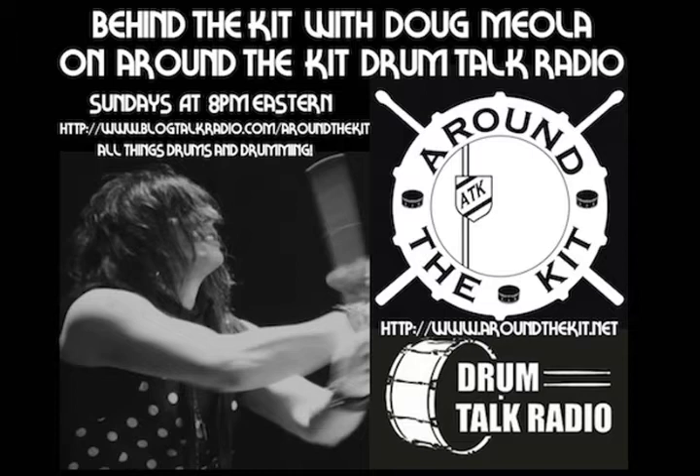We received a question from one of our Around the Kit listeners — this one coming in from Anthony, listening in Boston, Massachusetts. Anthony sent me a message and said: 'I play in a band that does a lot of classic rock. I love the sound of those drummers and want to know if using a bass drum head without a hole cut in it will give me a more authentic vintage drum sound.' Thanks for listening and for your question, Anthony.